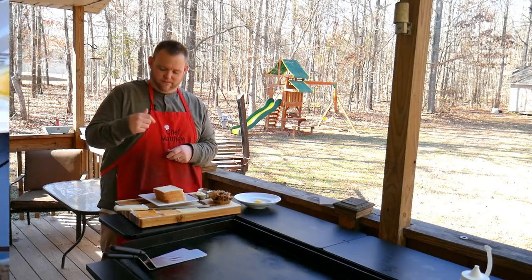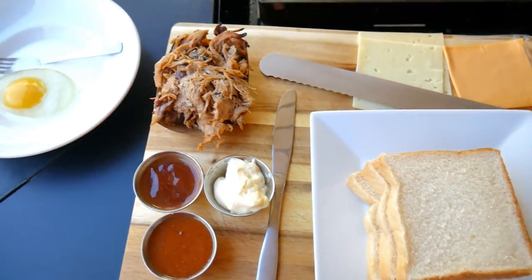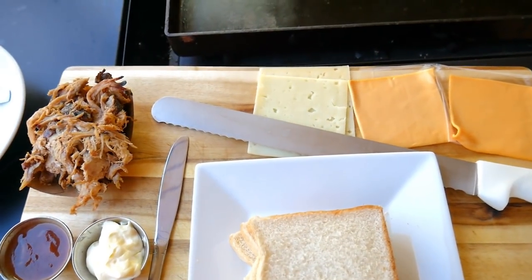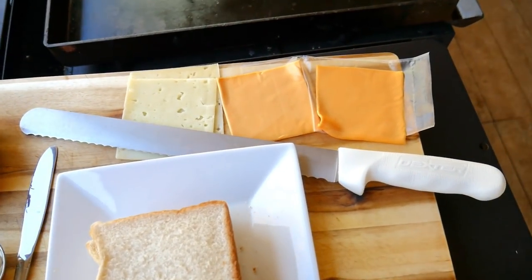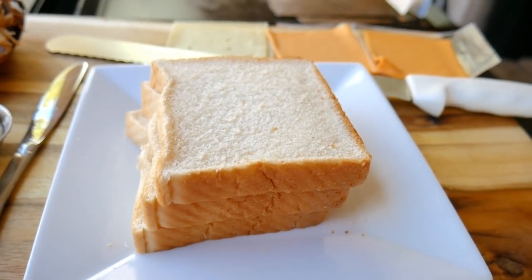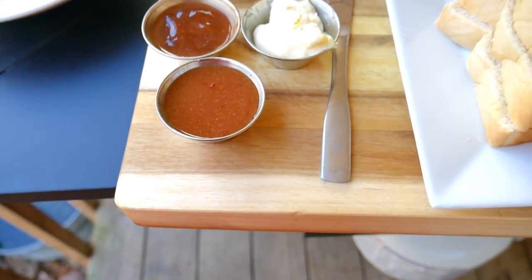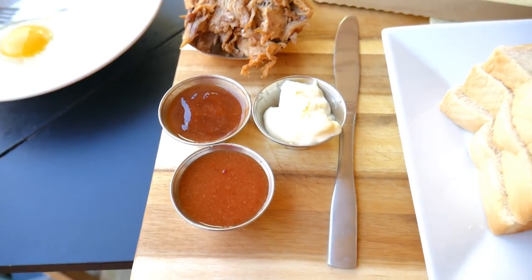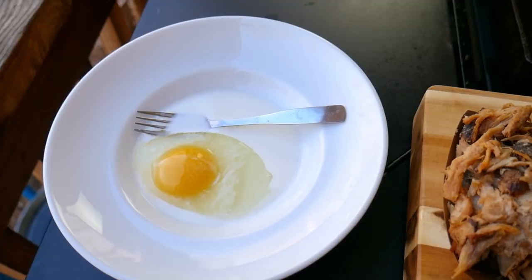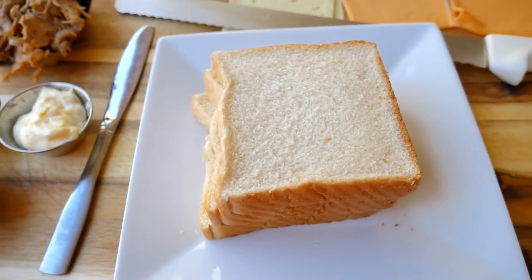Here are the ingredients for our Monte Carlo: your barbecue pulled pork, two slices of Swiss cheese, two slices of American cheese, three slices of Texas toast, mayonnaise, barbecue sauce — that's extra barbecue sauce for dipping — one egg, and a tablespoon of milk to dredge your bread into before you fry it.